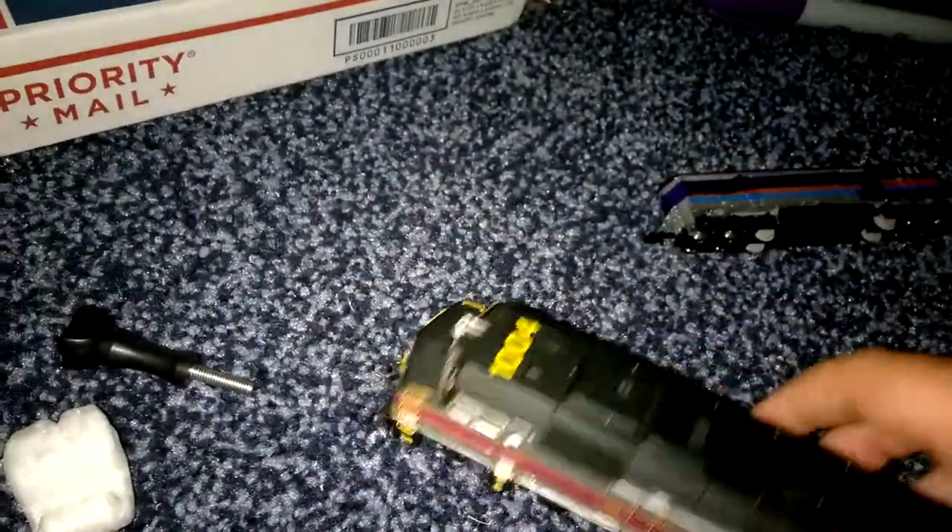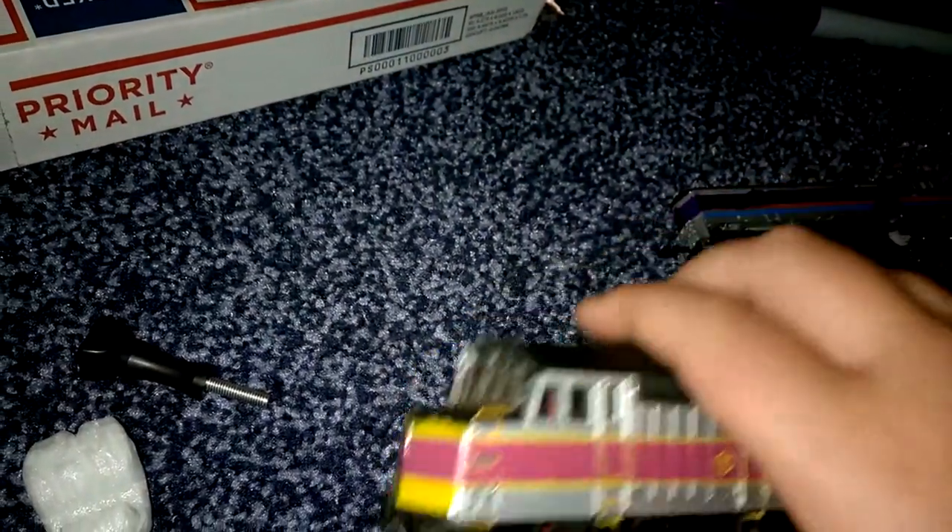On the front, 1004. It has the T-Logo, 1004. And this is the back.